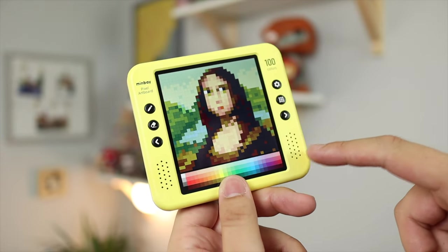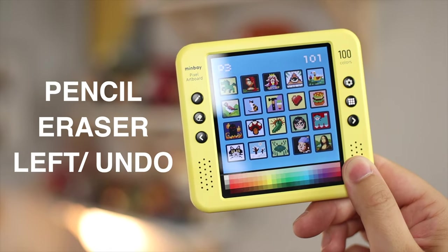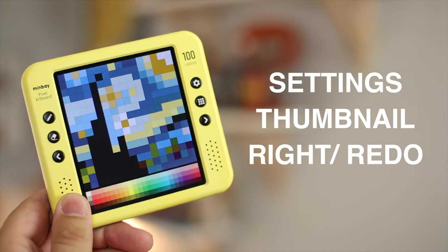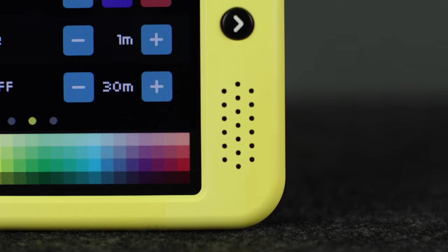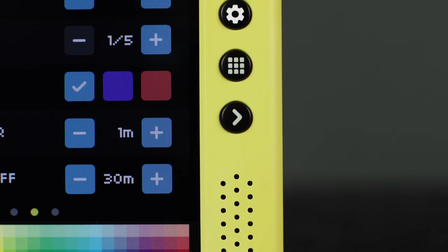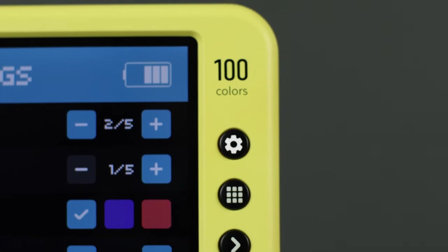You have two front-facing speakers for all the retro beeps and boops. For the buttons flanking the left of the screen, we have the pencil tool, eraser, left navigation, and undo button. The right side has your settings button, thumbnail/home screen button, and the right navigation which also acts as a redo. Overall, a nice easy compact setup right at your fingertips.